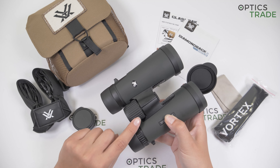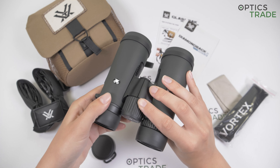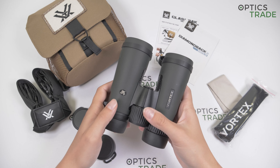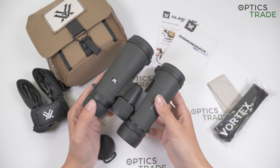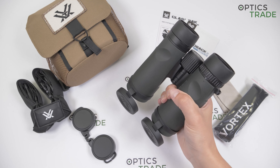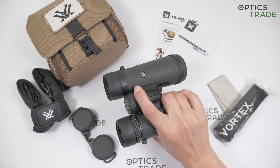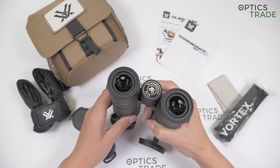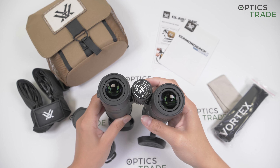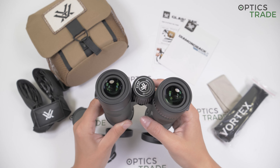Focusing can be done with this big central focusing knob that has a bit of a ridged surface for easier adjustment. The turning is hard enough, so I don't think there is a fear of accidental turning. It's also nicely positioned if you hold your binoculars with one hand — this can be done easily with your finger. We have the logo printed on the focusing knob, and it's also labeled Diamondback HD, so you know that's the new model.